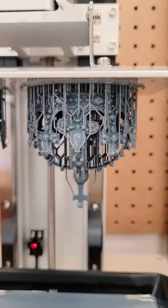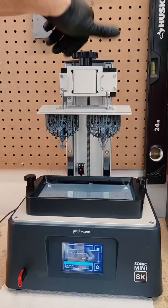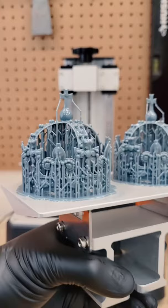Before any post processing you could see the detail already. Next I removed it from the build plate — both crowns were successful prints, and all those stick-looking things are called supports. Next I soaked the crown in 99% isopropyl alcohol, scrubbing away any uncured resin on the surface.